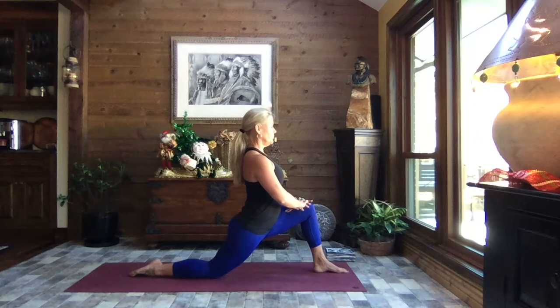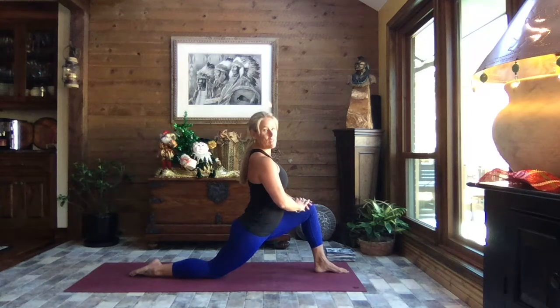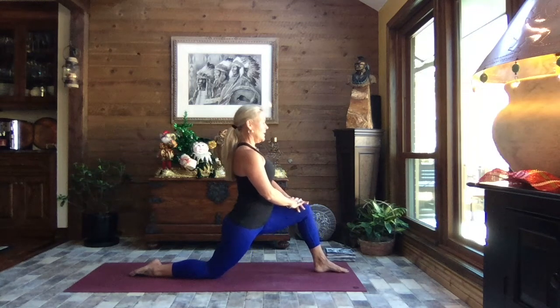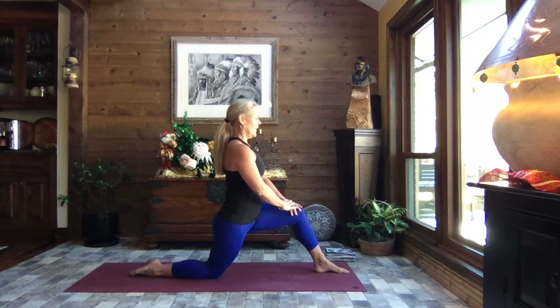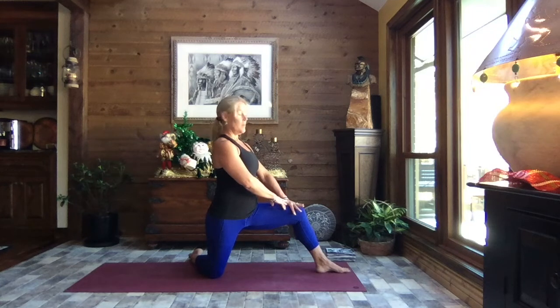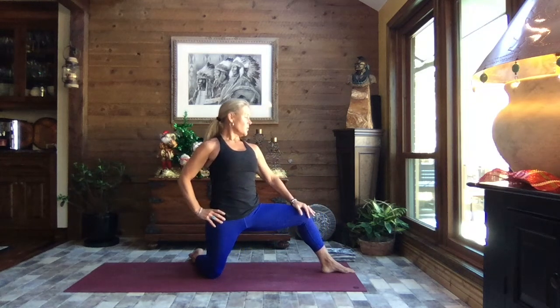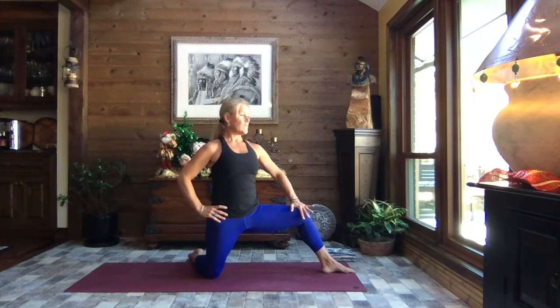Gently release that pelvic tilt. Core strong, take a giant step forward with your left foot and lean in — hands just resting on that left thigh. Inhale, straighten that front leg a little bit, keeping the pelvis facing front, then exhale sink. We're going to open those hips in just a second. Inhale straighten, exhale sink, keeping the core strong. Draw that back foot across — now the hips open, pelvis open to the side, and we sink in. Inhale straighten, exhale sink — getting a good inner thigh stretch while also stretching through the front of the legs.